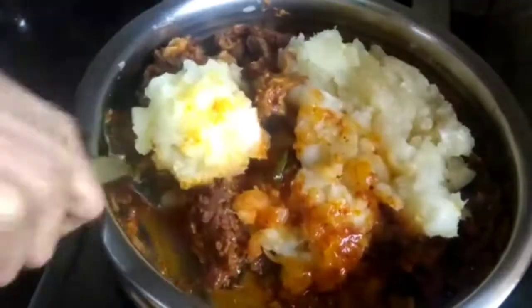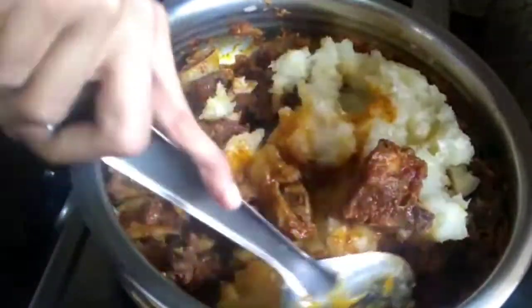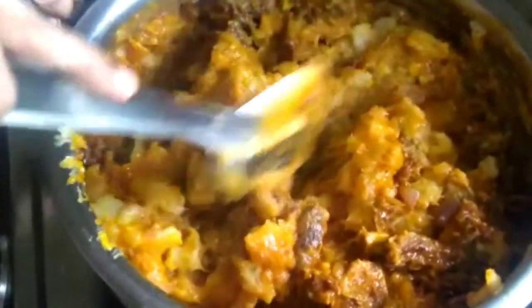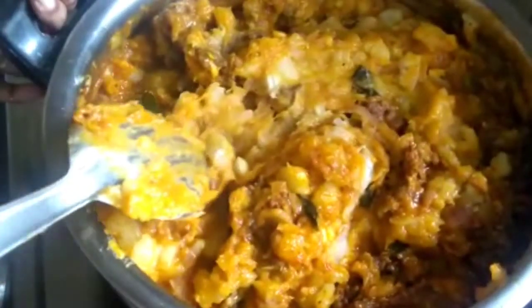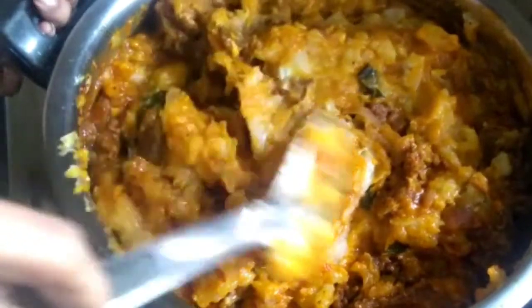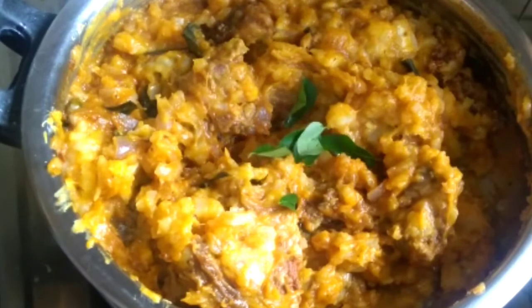Now I'm going to mix the sauce. Let's mix the sauce while baking, then mix it again. Now I'm ready to mix the sauce. This is a garnish.